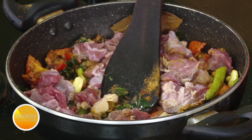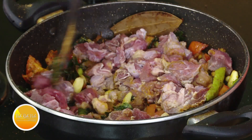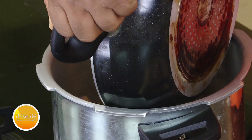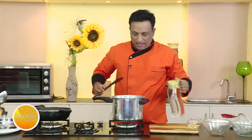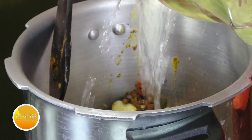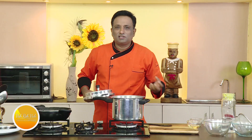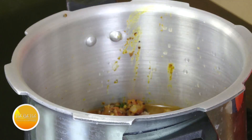With this recipe I'm not only going to make lamb fry but also a nice rasam. I'm going to transfer everything into a pressure cooker. All the meat goes in — add water and make sure the meat is all covered. Cook for a few whistles till the meat is nice and tender.